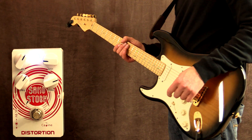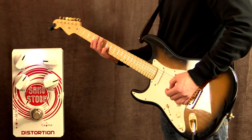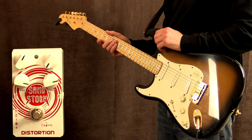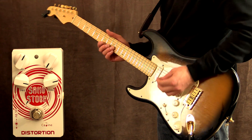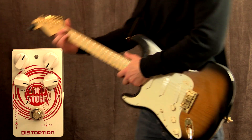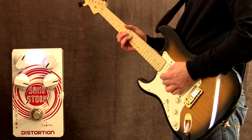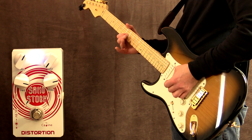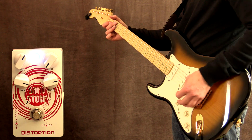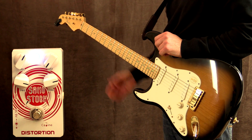One thing I've noticed already is when you pick soft it cleans up. The way I have it set up right now is an absolute clean boost — let's try this. Pedal on. So having the gain all the way down basically eliminates that pot altogether, so you're just getting a boost.